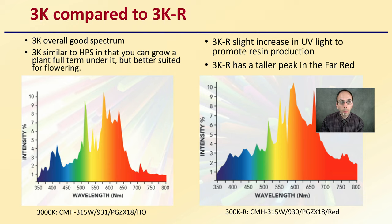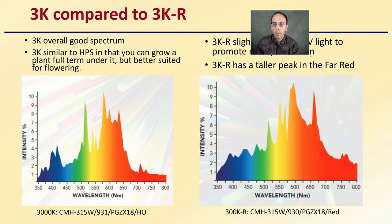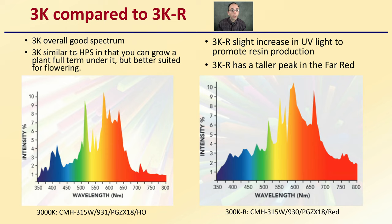Looking at the 3000K compared to the 3K R — these both refer to color temperature. The 3K overall is a good spectrum similar to high-pressure sodiums in that you can grow a plant full term under it, but it is better suited for flowering, much like a high-pressure sodium. The 3K R has a slight increase in UV light to promote resin production, and also a taller peak in the far red spectrum, which might be advantageous for some growers.